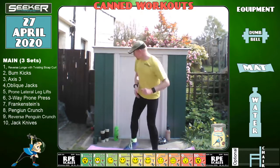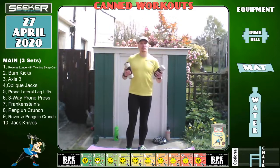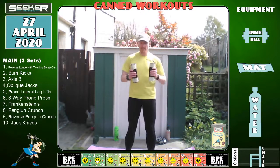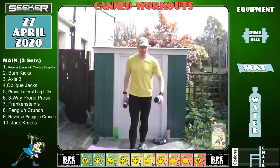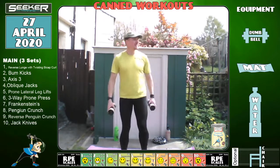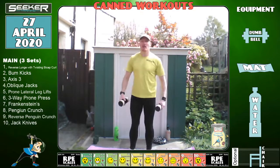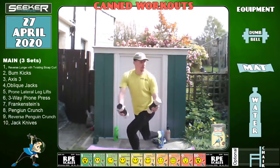So we go back to the dumbbells — reverse lunge with the twisting bicep curl. Keep on walking. Three, two, one and go — remember to twist over the front knee. That's it, keep on going, keep nice and upright.